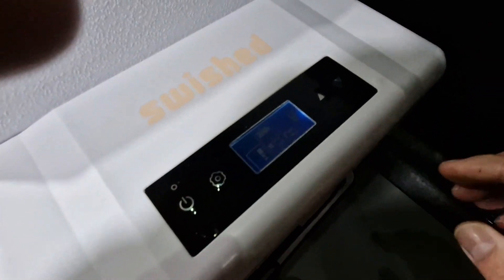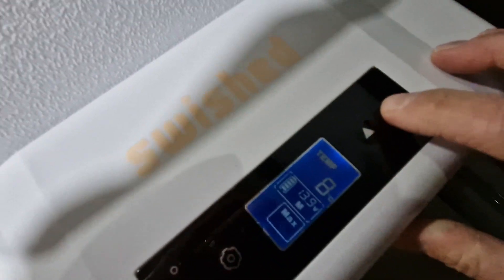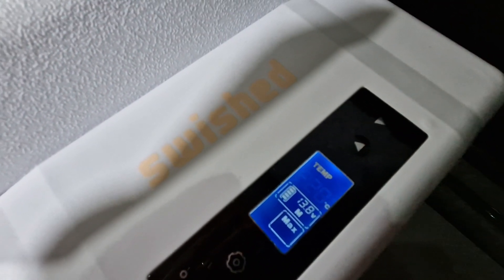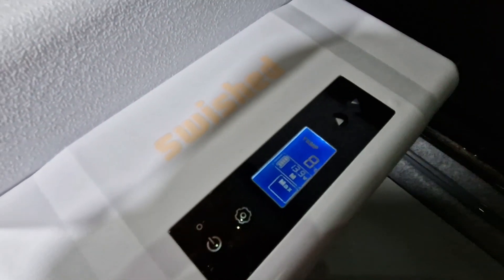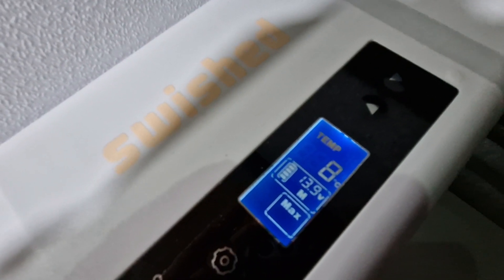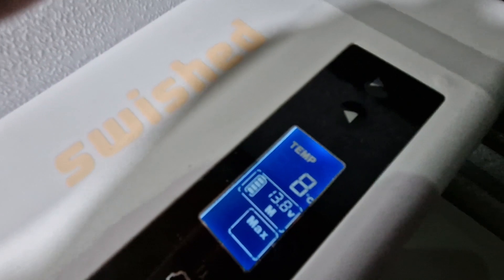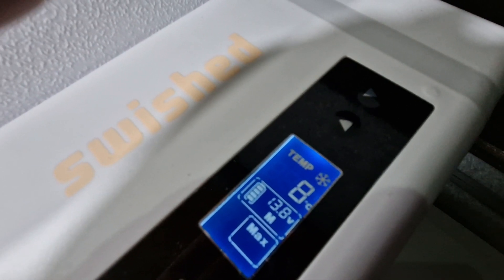We'll get on to the temp settings. So what I'll do is set it to the coolest it'll go, which is reputedly minus 20. So that's our minus 20 now. What I expect to see shortly is that when the compressor's actually running - and it is a compressor fridge as I said earlier - you will actually see a little frost icon appear on the screen by the temp there. That frost icon will appear and you then know that the actual compressor's running and it is actively cooling the contents of the fridge. There you go, you can see it there.